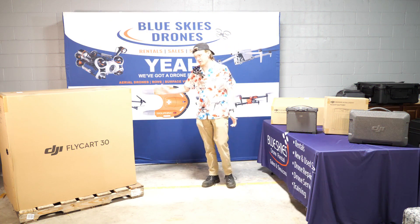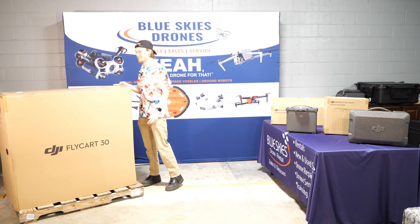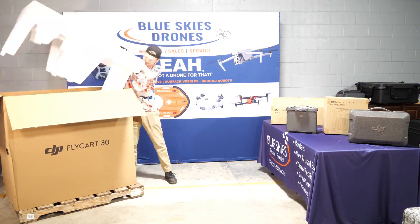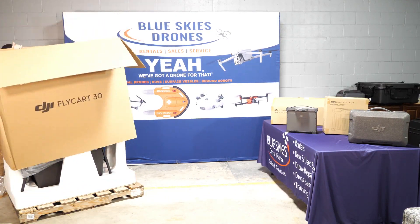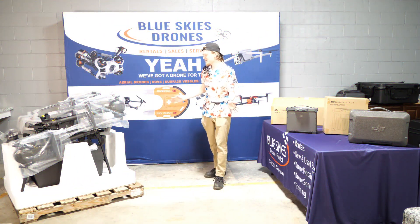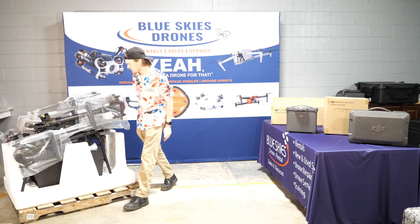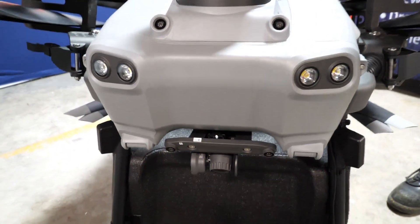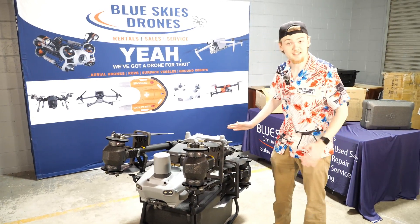And now of course we're going to open up what we've all been waiting for — the drone itself in this massive box. All right, and there she is in all of her glory. She is absolutely massive. We've pulled out the FlyCart 30 and this thing is massive.